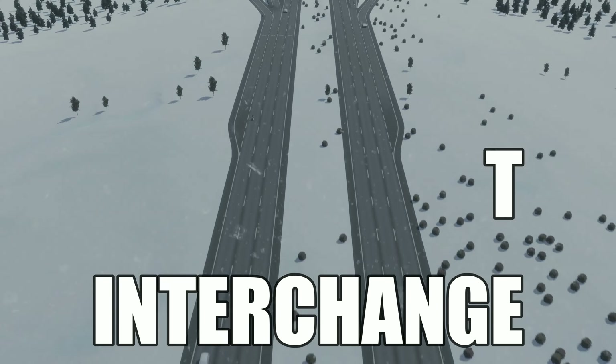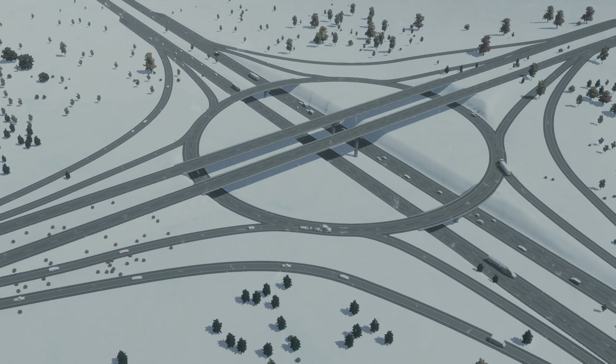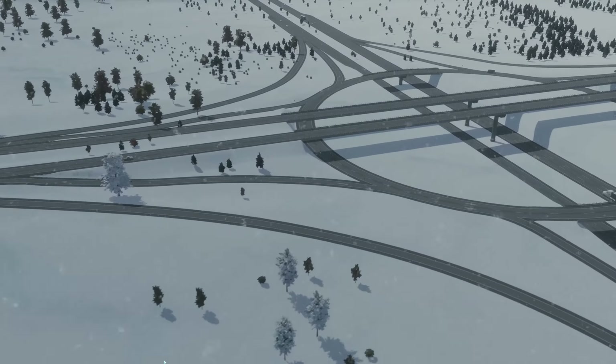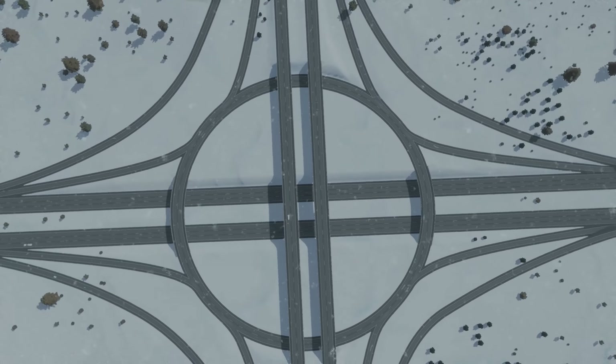The three level roundabout interchange, otherwise known as the stackabout. I'm going to show you how to build it in City Skylines 2. I'm not going to show you how to make one roundabout interchange — I'm going to show you how to build three.